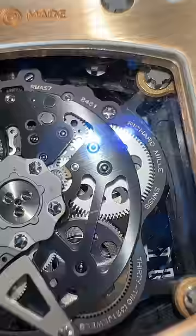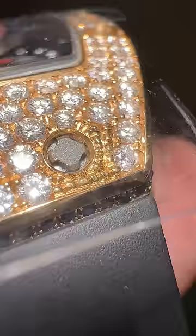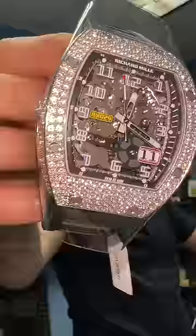So the moral of the story: this factory setting is superior to the aftermarket setting that I see every day in the diamond district, but that didn't have to be that way. If you knew what was going on and used the best setters to have the best results, you could do just as good as Richard Mille.